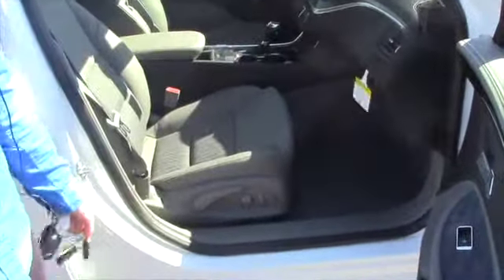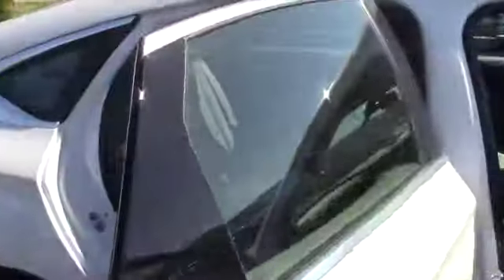It's got a nice gray interior. It is a manual seat but it's power lumbar. It's got plenty of room — it's a very spacious car for both the back and the front. As you can see, power windows, power locks, all that good stuff, and a huge trunk.